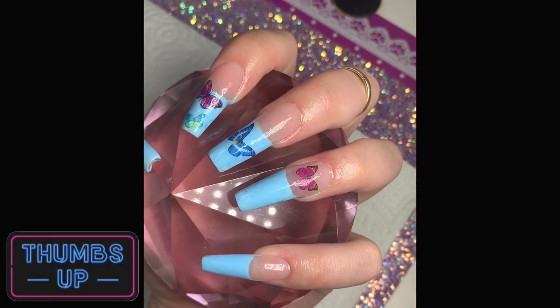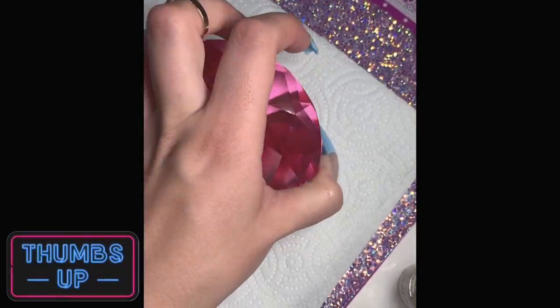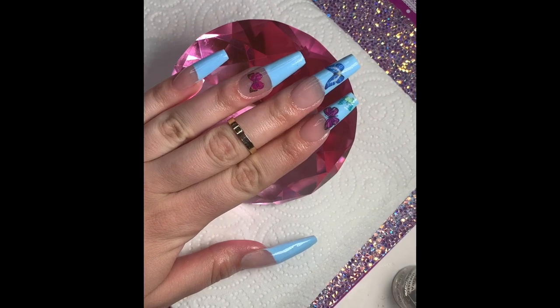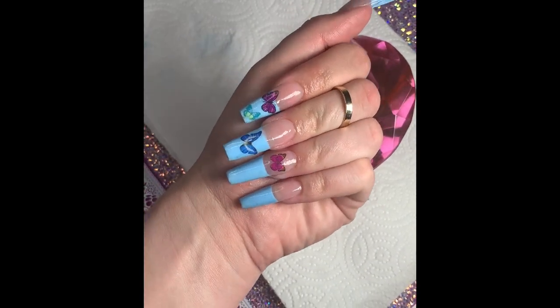Welcome back to my channel. Thank you to everybody that has been trying to make it to these videos. Today we are going to do some cute polygel French tip nails. So let's do this.